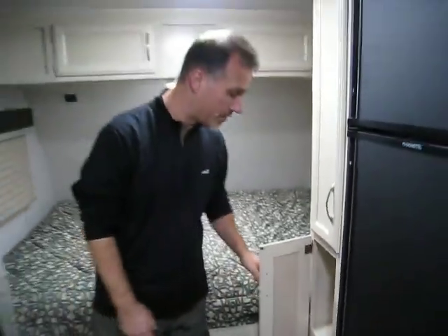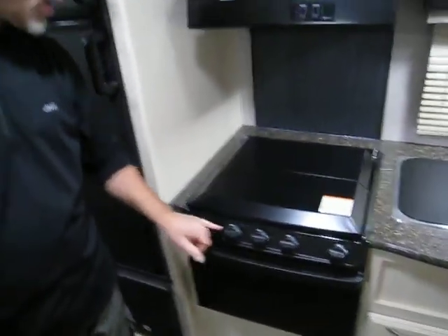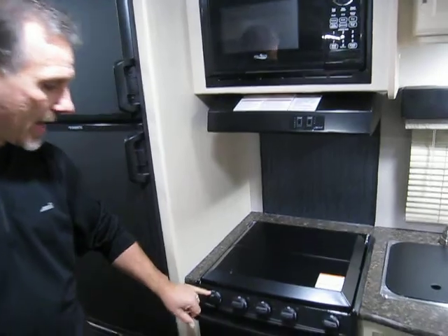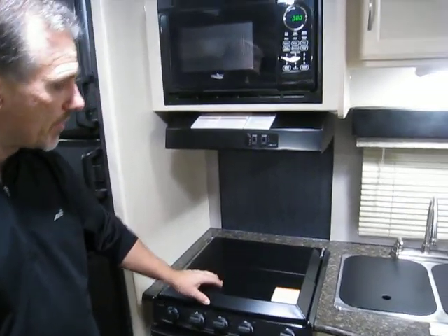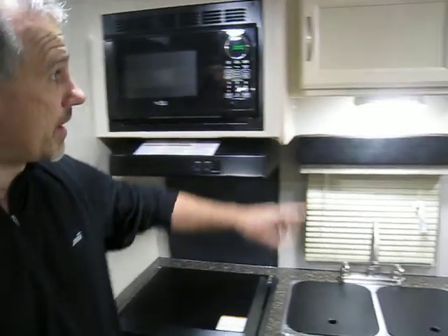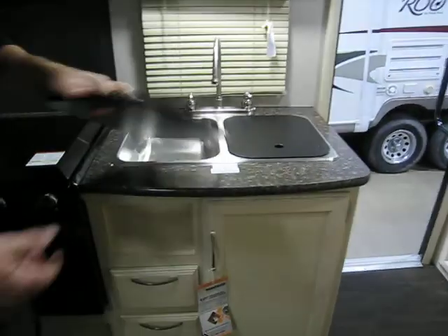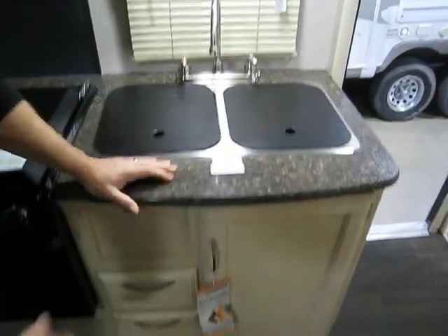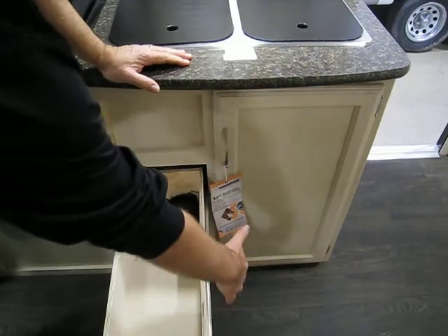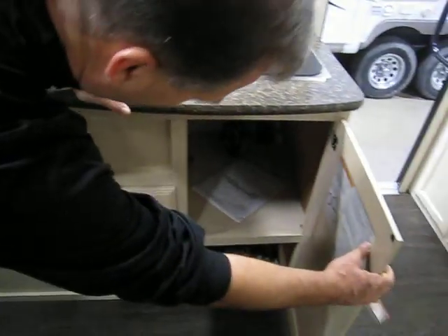That could be used as a pantry if you want. Full size fridge. Full size stove with all three burners — all adjustable, with an igniter as well. Stove top. Gas oven. Microwave. Range hood vented outside — it's not the case in every trailer, folks, so be careful. A little storage above. LED lights. Double stainless steel sink with sink cover. Plywood-made drawers with ball-bearing hardware — the whole drawer extends. A little bit of storage below your sink.